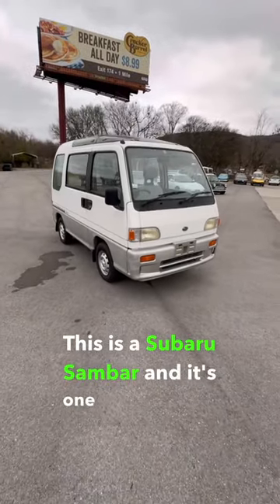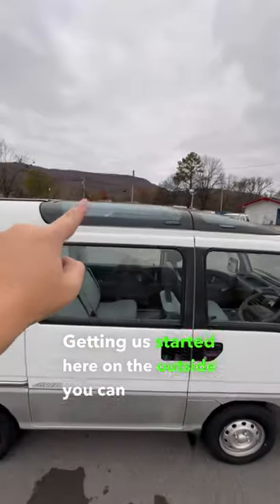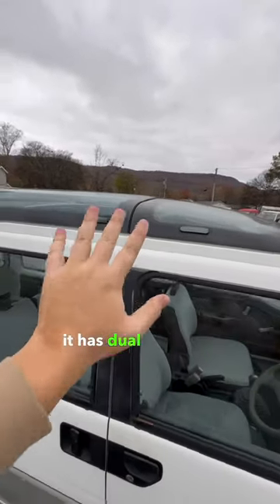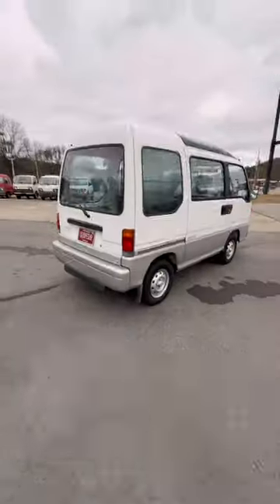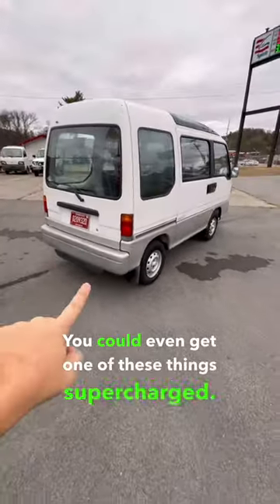This is a Subaru Sambar, and it's one of the coolest JDM vans. Getting us started on the outside, you can see up top it has dual sunroofs — this one tilts up and that one goes back. Next, the engine is in the very back here, and you could even get one of these things supercharged.